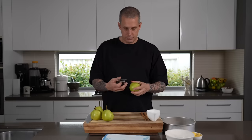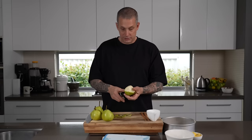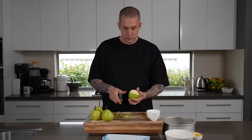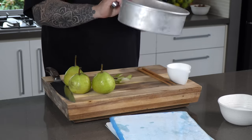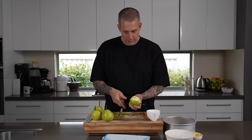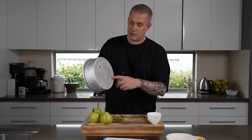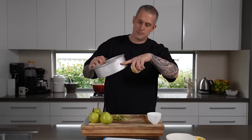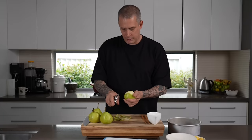First up, we're going to peel and cut our pears. The tin you use to cook this can range quite a bit — a cast iron skillet works really well, but I like using a 20-centimeter or 8-inch cake tin. You can get four portions out of that easily. Just avoid a springform cake tin because the caramel might leak, and it doesn't need to be very deep — only about this deep max.